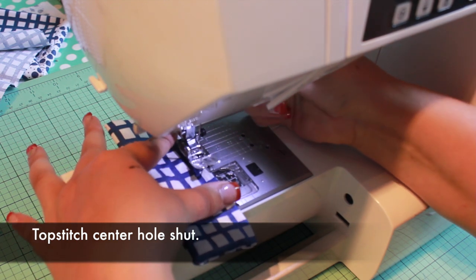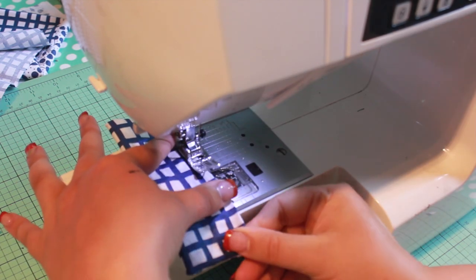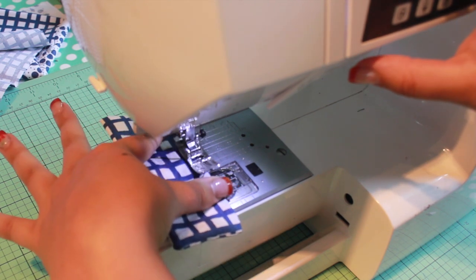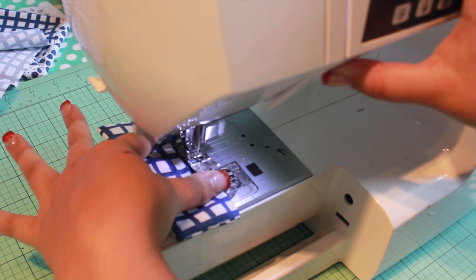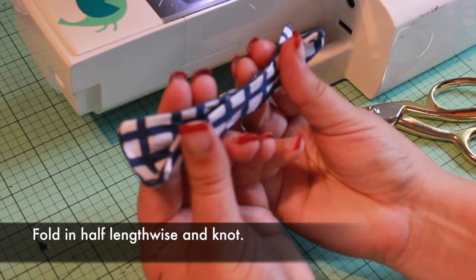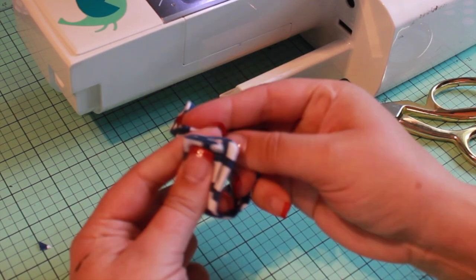Top stitch the center hole shut, very close to the edge. Fold the fabric rectangle in half so it's about an inch wide. Loop the ends together and knot.